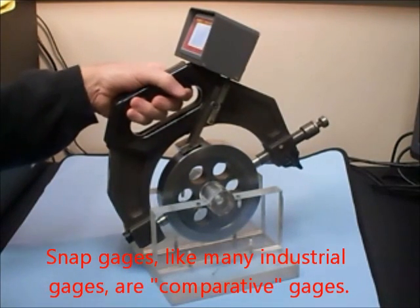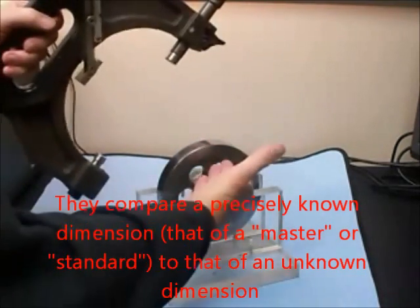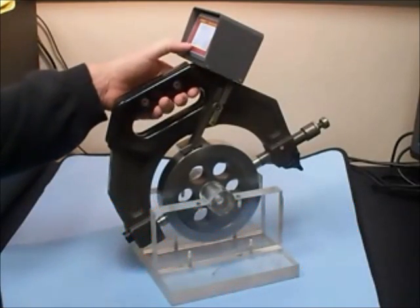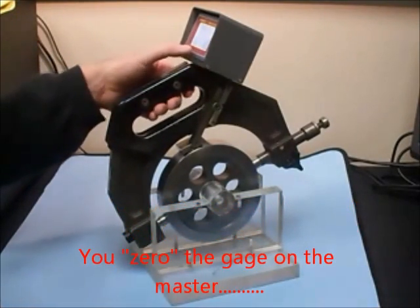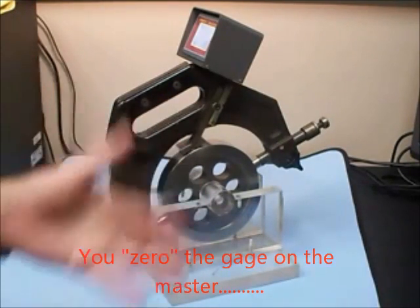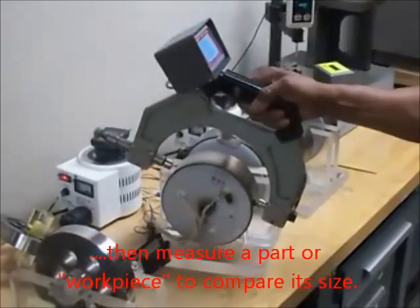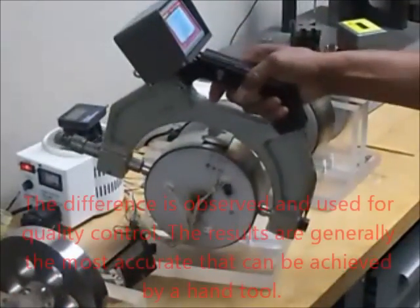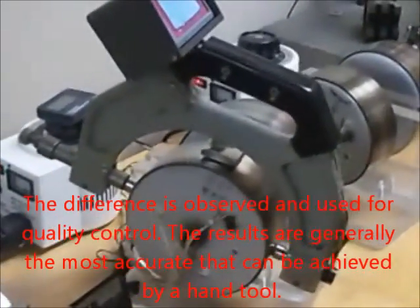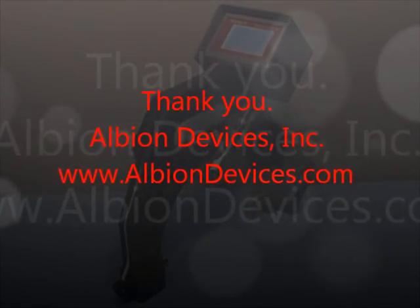Snap gauges are used as comparative gauges. They compare the size of a known reference master, on which you zero out the gauge, with an unknown dimension, such as a journal or an axle. Please contact Albion Devices for more information.